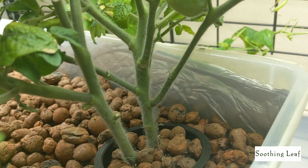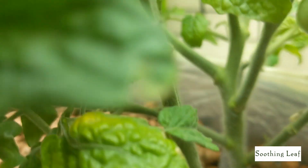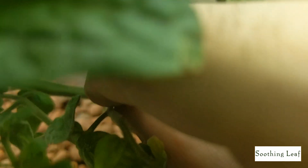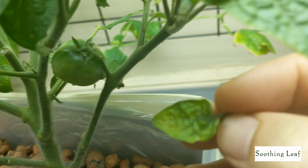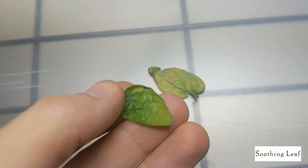Especially with how expensive organic tomatoes are in stores nowadays, and how fast they spoil — most of the time they're not even ripe or tasty. So growing your own tomatoes seems to be the best thing, honestly.